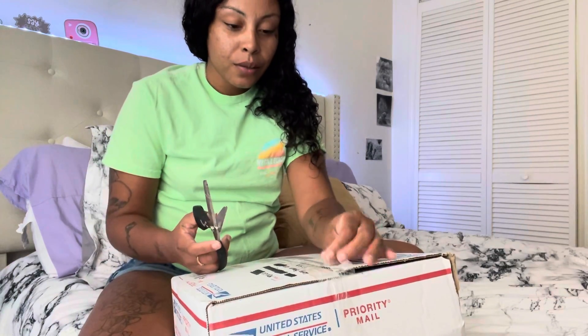Hey guys, welcome to my channel! Today I'm going to be unboxing my very first real reborn doll. I'm so excited, so let's just get straight into it.